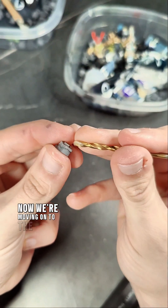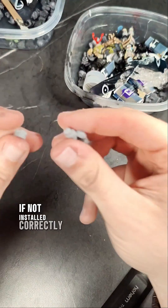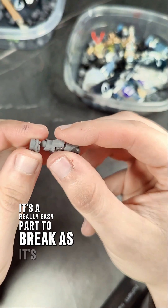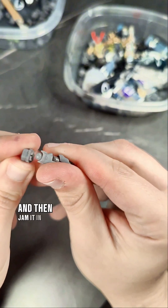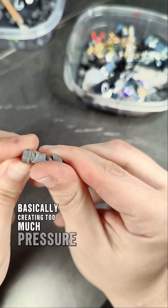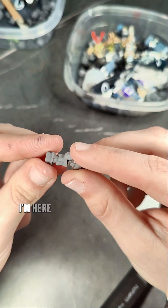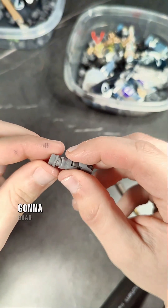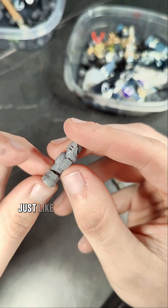Now we're moving on to the Mark V boots. You can see the barrier right here where the ball joint sits. If not installed correctly, it's a really easy part to break as it's super thin. Most people will just take off the boot and jam it in, basically creating too much pressure and snapping this very thin part — don't do that. You're going to grab your Mark V boot and your leg and just lightly rotate and add pressure to install it, just like that.